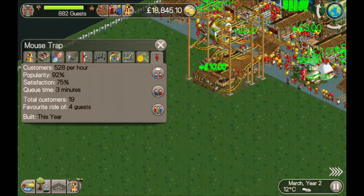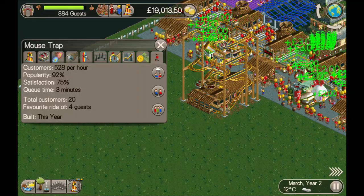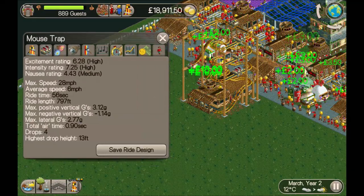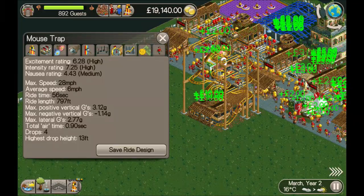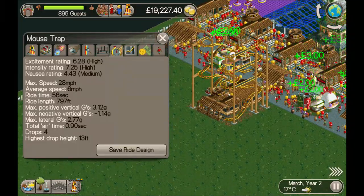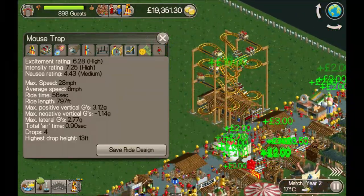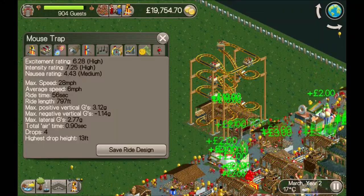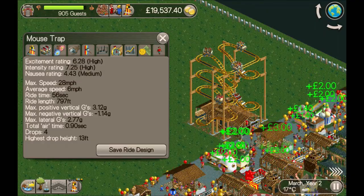That is the benefit of it — and if you put an extra one down as a mirror image you'd be able to get the excitement up to probably about 6.7 quite easily. This would work in one of the scenarios where you've got to build 10 coasters of more than 6 excitement — that'll work fine for that.